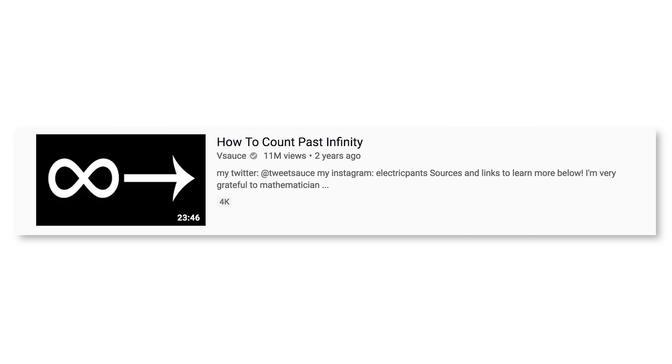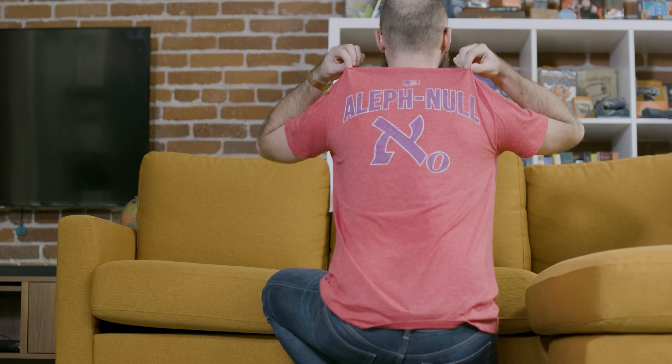Stay curious, and thanks for watching. By the way, the shirt I've been wearing this entire time comes in box 11 as well. I talk about cardinal and ordinal numbers in 'How to Count Past Infinity,' and I love cardinal numbers — it's a great word and a great bird. We thought: what if we made a shirt like a sports team jersey, but for the transfinite cardinals? The smallest transfinite cardinal — the smallest amount of infinity — is of course aleph-null, and there's the symbol for it. Aleph-null is how many whole numbers, integers, even numbers, and odd numbers there are. I wear this shirt with an infinite sense of pride.